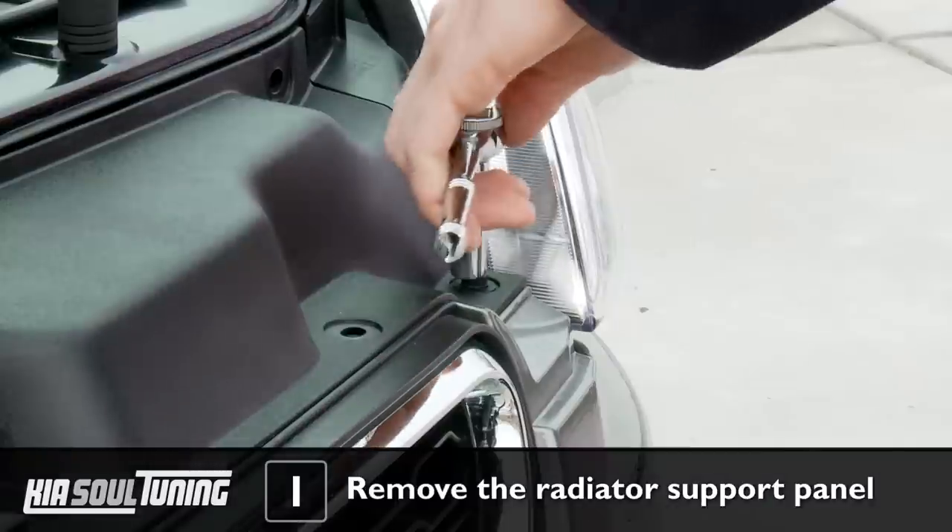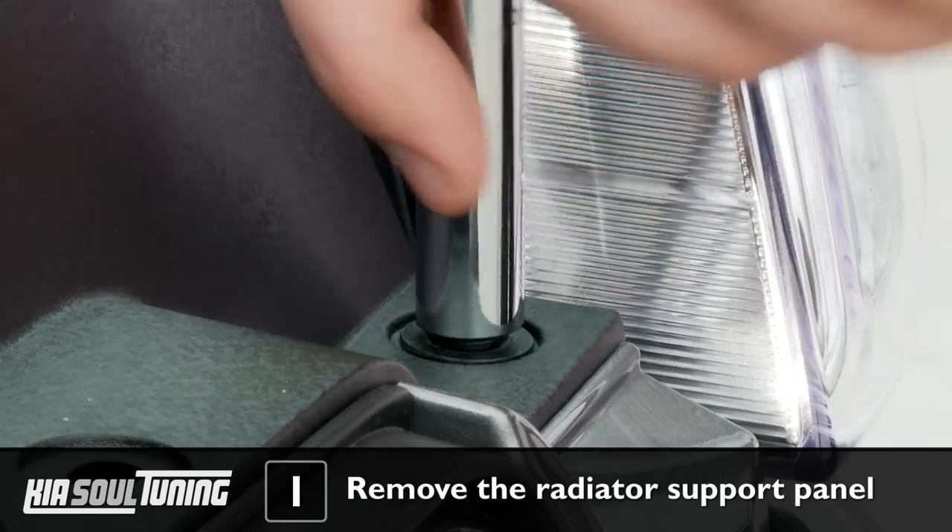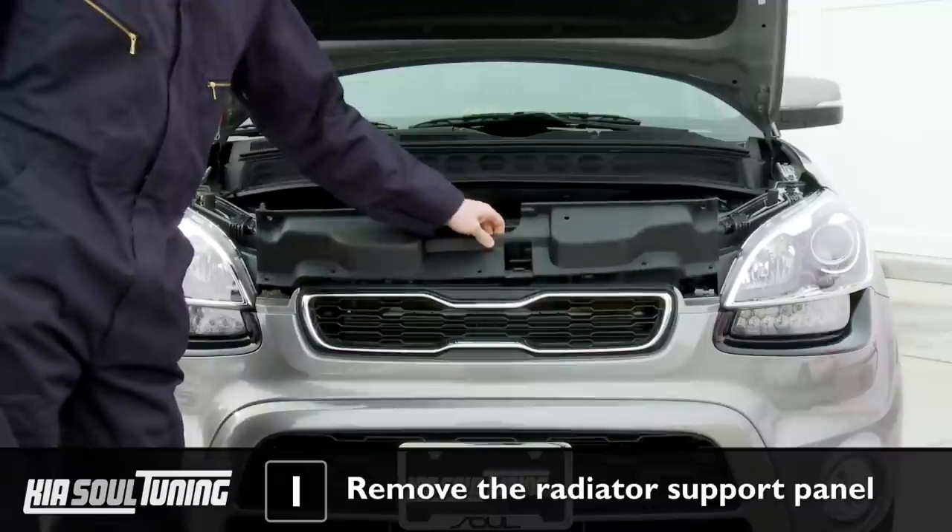Once you've removed all 7 plastic fasteners, remove the 2 hex head bolts with your ratchet and socket. Remove the radiator support panel and set it aside.